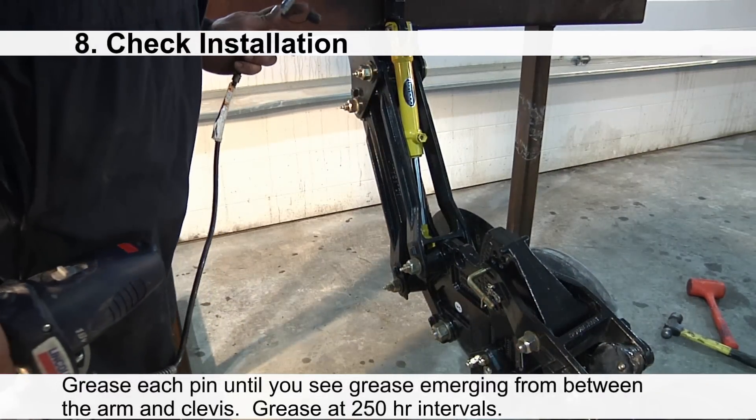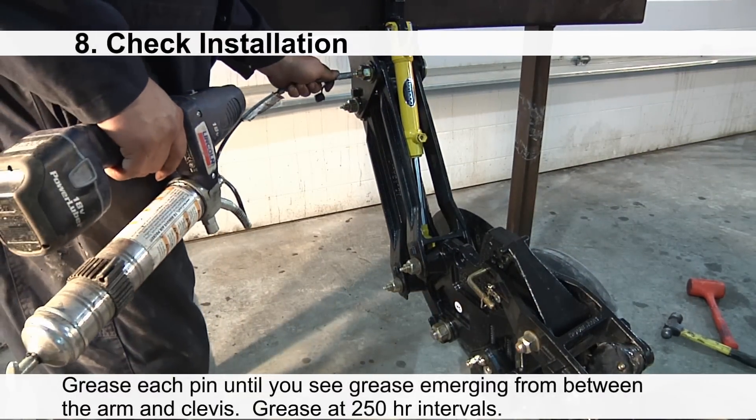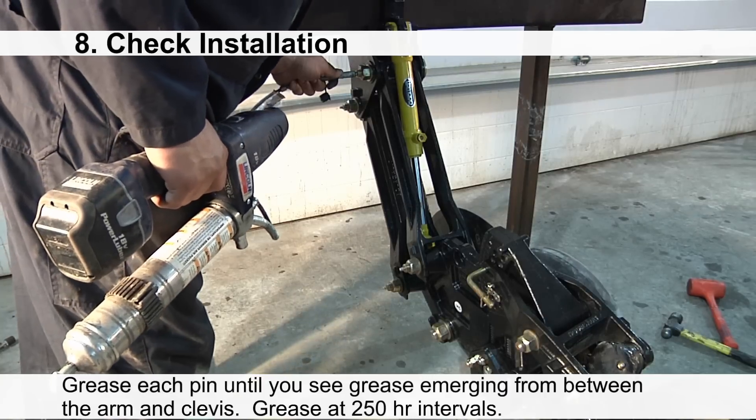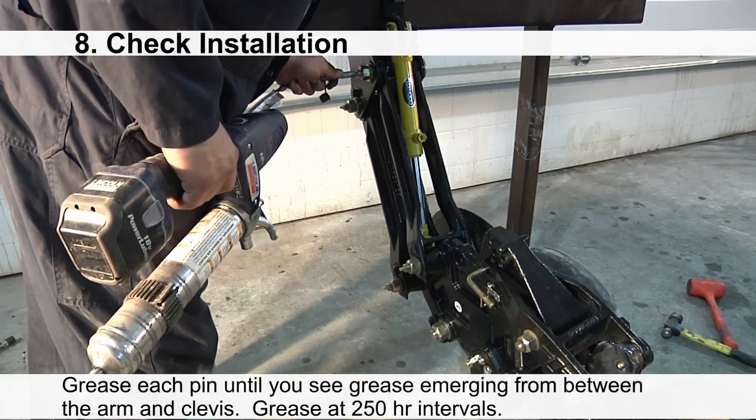Grease each of the pins until you see grease emerging from between the arm and the clevis. Afterwards, grease at every 250-hour intervals.